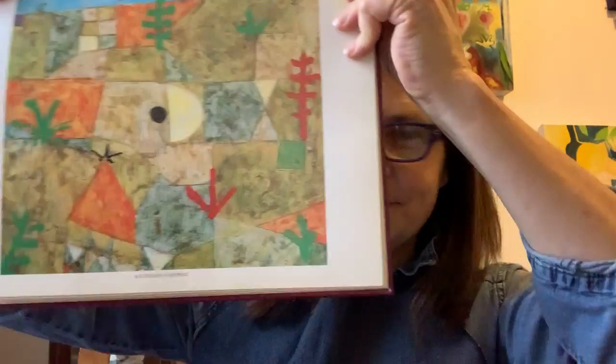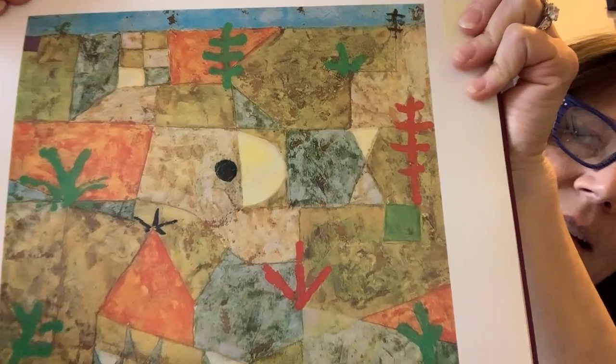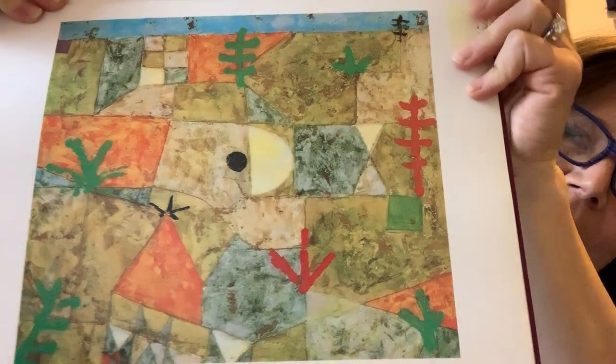There's another beautiful painting of gardens that I wanted to share with you. And as we talk about water and how gardens grow, I thought this painting was really interesting. Can you see it? Do you see how there's a little black circle in the center?